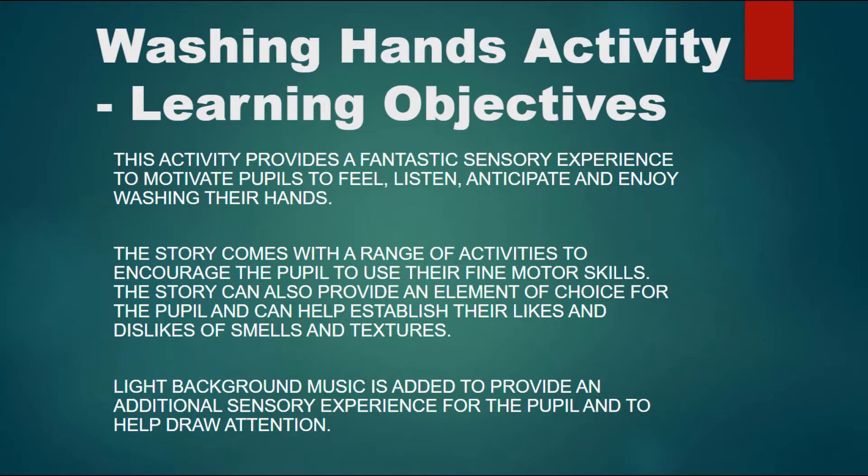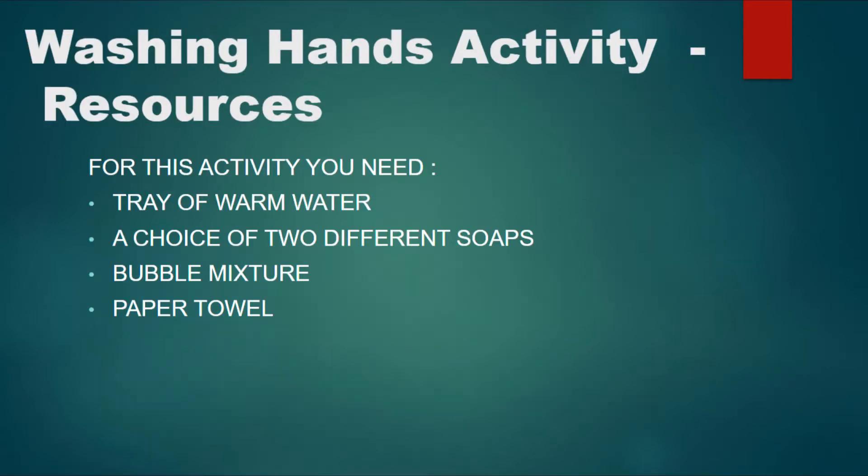Light background music is added to provide an additional sensory experience for the pupil and to help draw attention. For this activity you will need a tray of warm water, a choice of two different soaps, some bubble mixture and some paper towel.